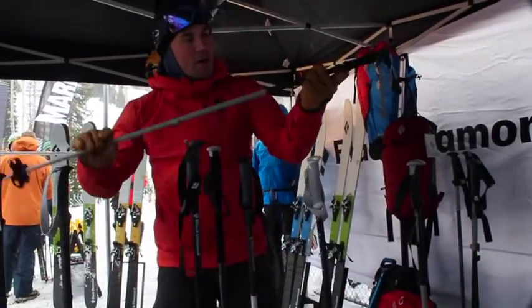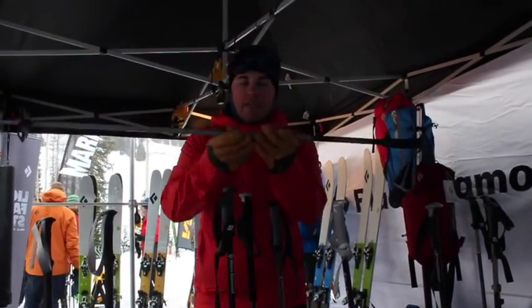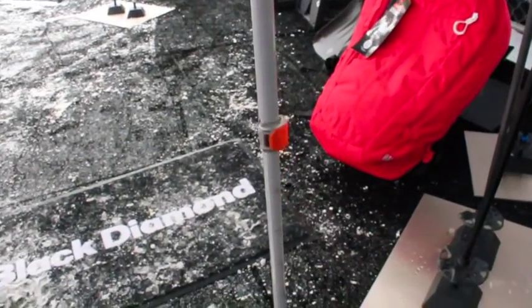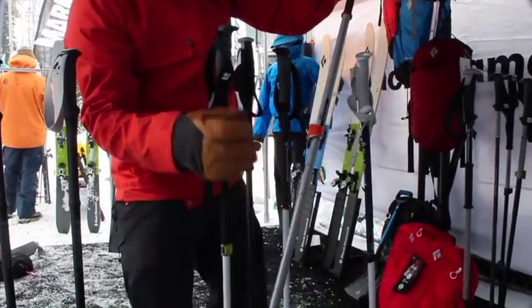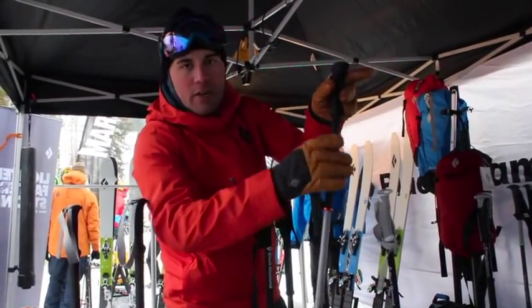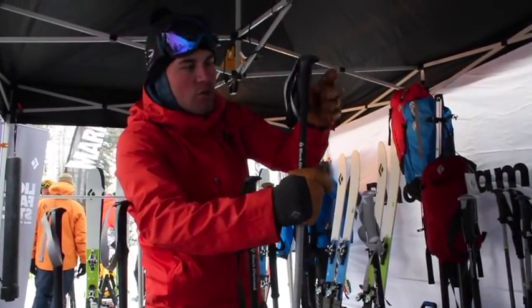The first pole I'm going to talk about is our Traverse Pro. The Traverse Pro is a fully adjustable pole that comes sold in two sizes. The biggest thing about the Pro is that it's going to have our flick lock pro — a metal flick lock with a really high retention strength. It's going to have our soft touch grip lower and our touring ring so that you don't have to make as many adjustments while you're on the tour.